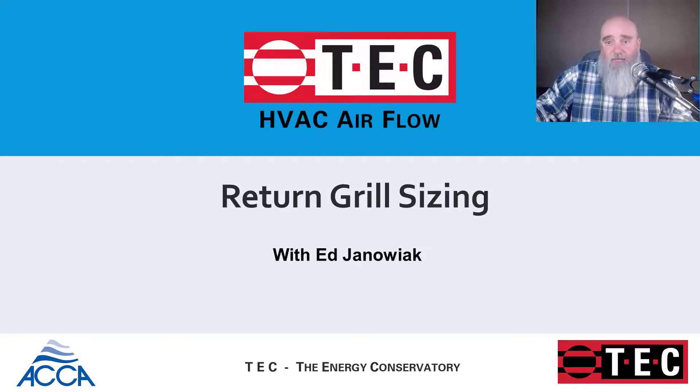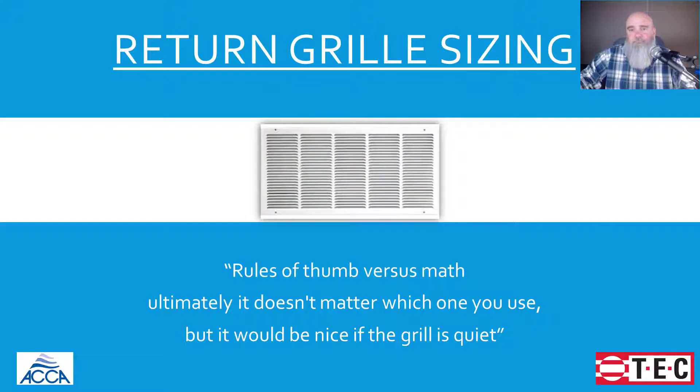Hi, it's Ed Johnawak on behalf of TEC, and we're going to talk a little bit about sizing a return grill today. Sizing a return grill is something we need to pay attention to simply for the fact that we don't want noise that's not necessary in the home. The idea of turning a TV up when a system comes on has been sort of accepted in modern culture, and that's horrible. Shouldn't be that way — shouldn't sound like the Martians are landing in your backyard. We all know that noise from a return grill: it's too small.